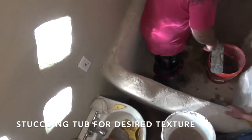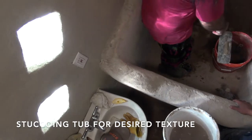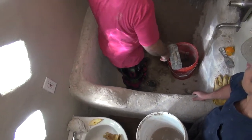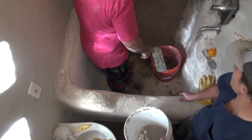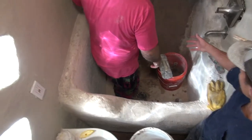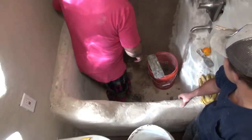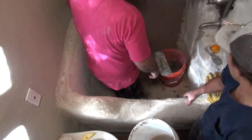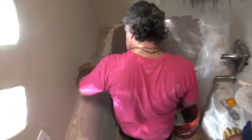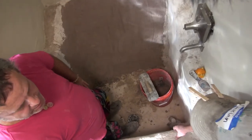Get it as smooth as you can, then come back with a sponge. Once you come back with a sponge, you'll be able to tell where you need to add a little bit more because it's going to be uneven. You don't want little dip pockets where there's not a good covering of the plaster. So finish the bucket, mix the bucket, come back, sponge it, and then continue.